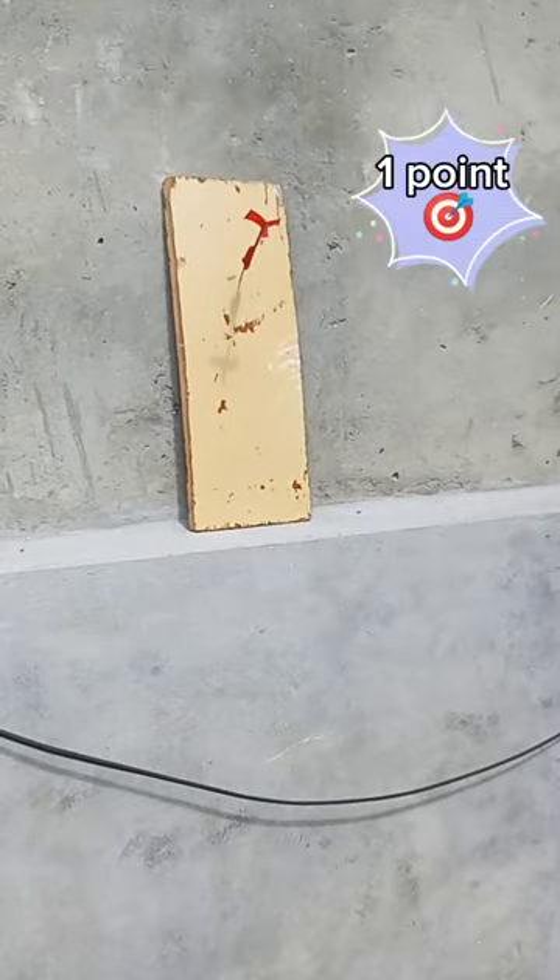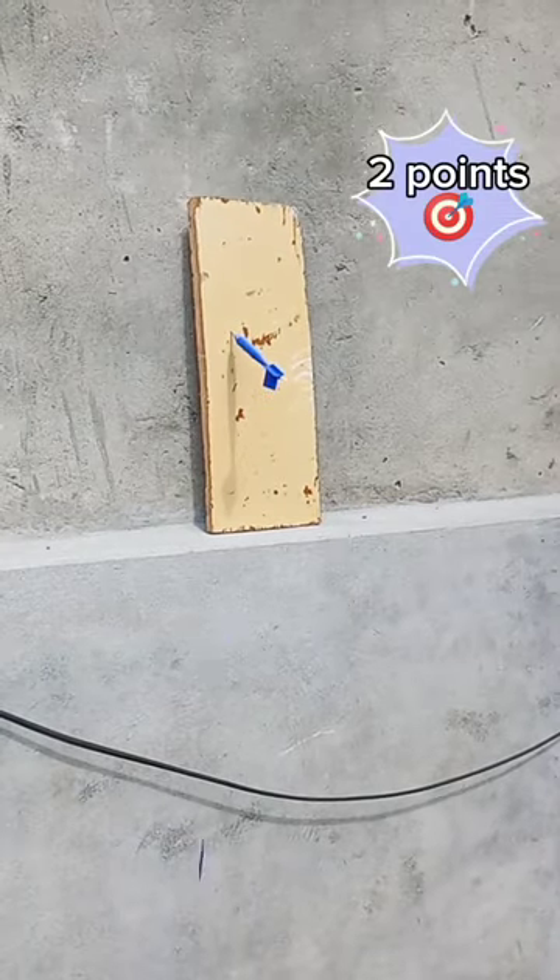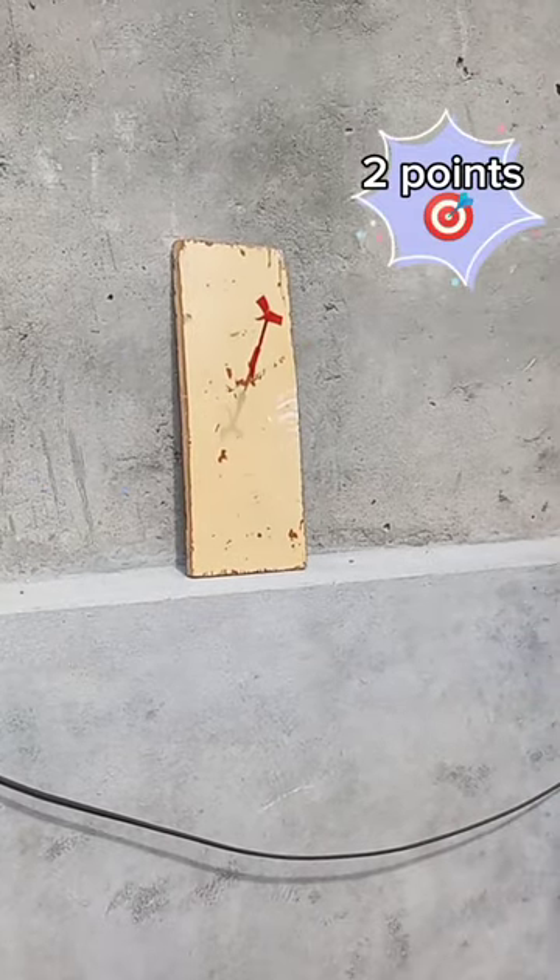Final throw test. 1 point. 2 points. 1 point. 2 points. 2 points.